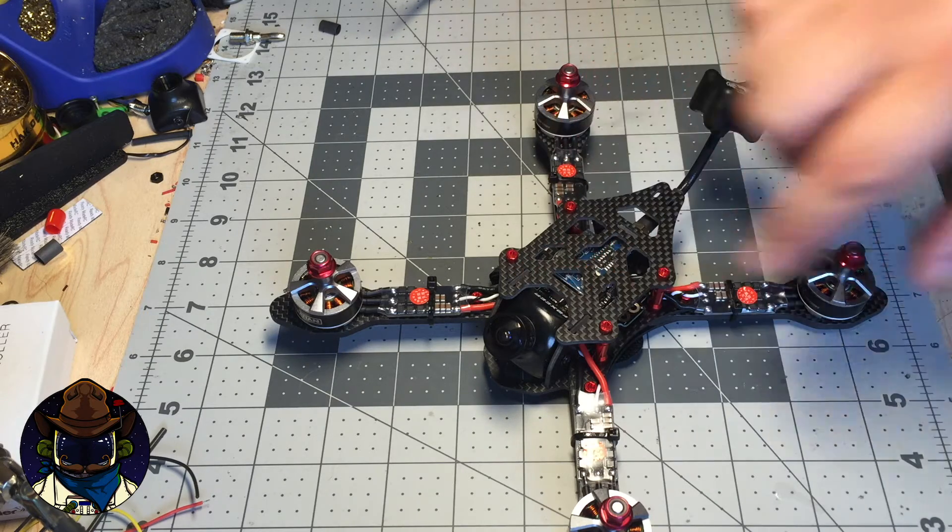The next thing you're going to notice is the plates for the cam and the VTX are shorter — they look a little squashed. I basically just shortened everything 10mm and recontoured it to make it look nice, like it was designed to be that way.